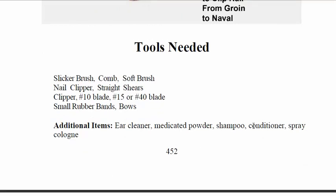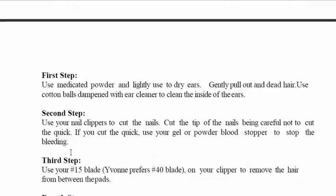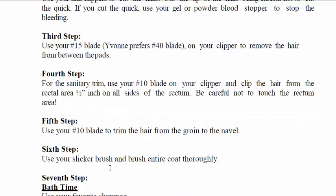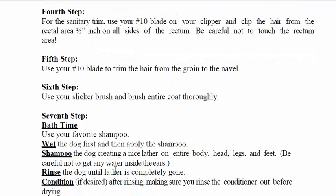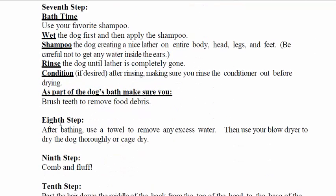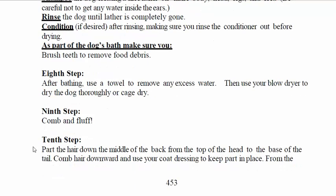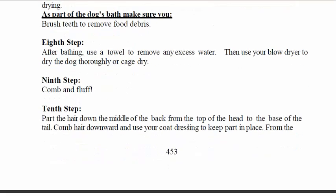First step, we're gonna use a medicated powder and lightly apply it to dry the ears. Second step, we're gonna do the nails. It goes on to the third, fourth, fifth, sixth step — bath time. Steps seven and eight: after bathing, we comb and fluff, pull the hair down, and do the hair on the head.